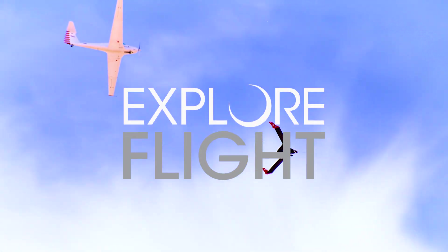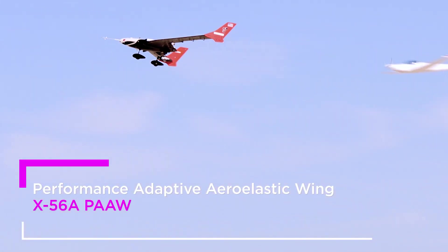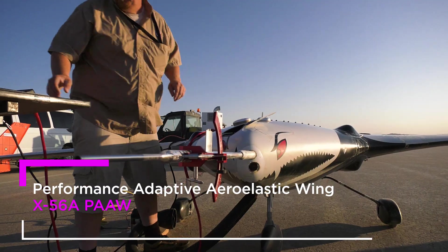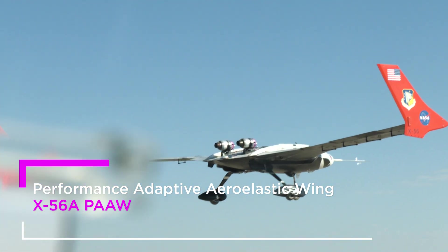We'll be coming to the right and then back around to the left. The X-36A project is intended to enable the utilization of light-efficient wings by development of flight control technologies to suppress flutter. And we're coming to the left.